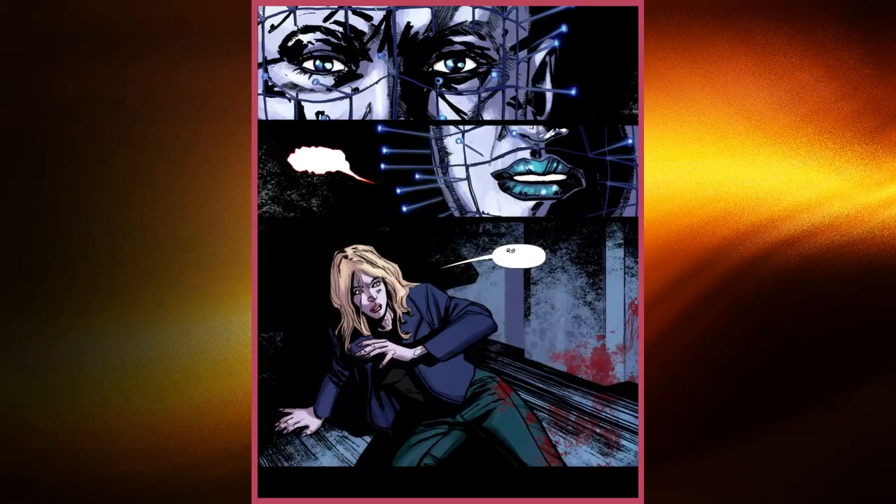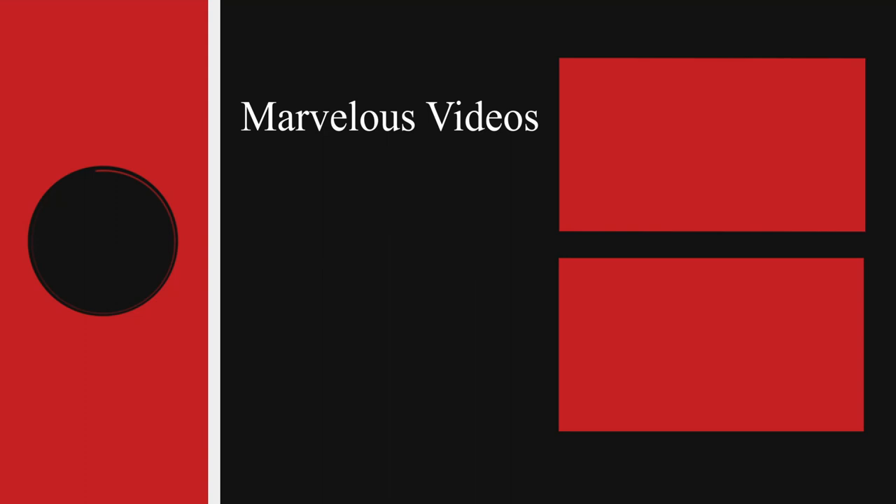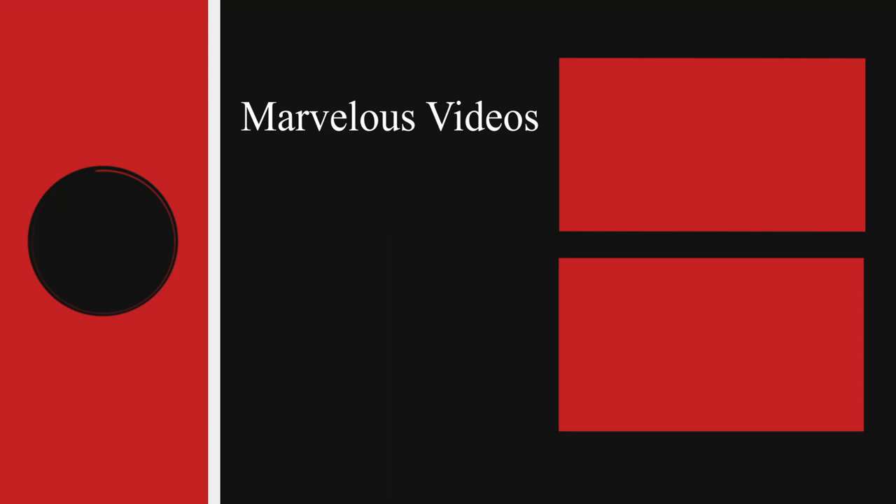And if you liked our content, don't forget to leave a like and subscribe to us if you haven't already. Have a good one, and be safe. Thanks everyone.